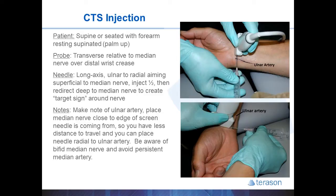Be aware of common anatomic anomalies like a bifid median nerve, which you would want to inject around both portions of the median nerve. Also it's very common to see a persistent median artery, which may impact your procedure approach and is something you want to avoid if possible.